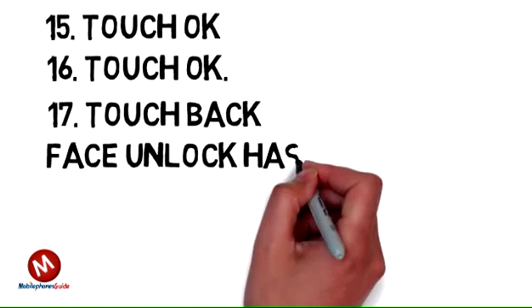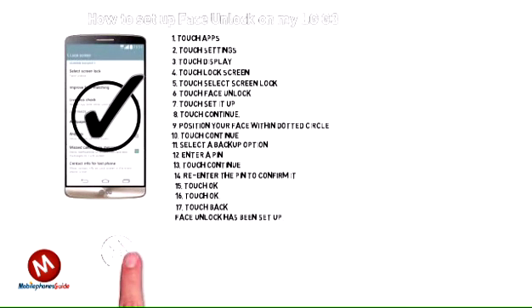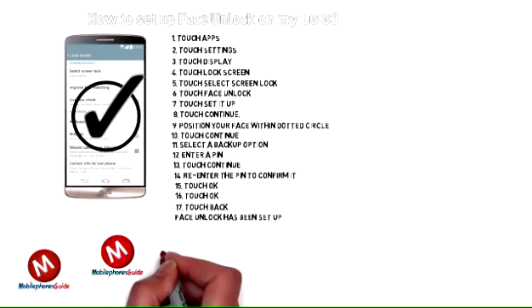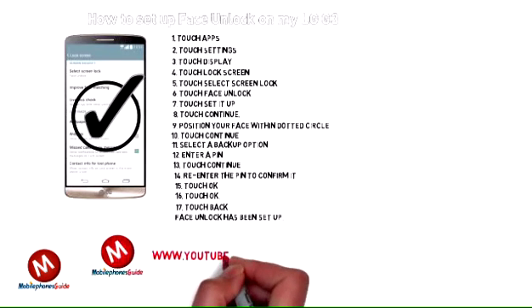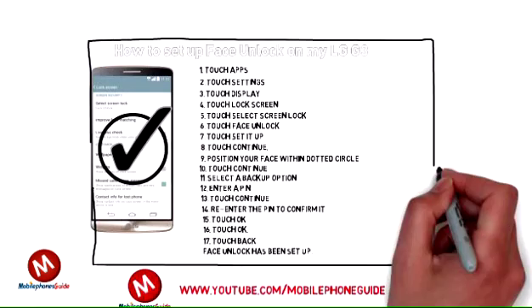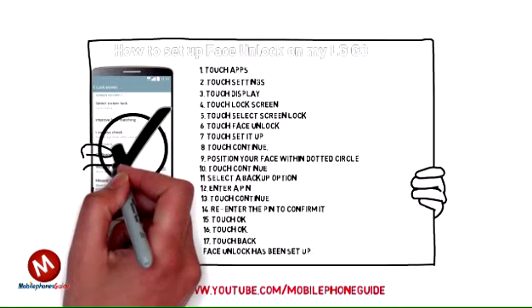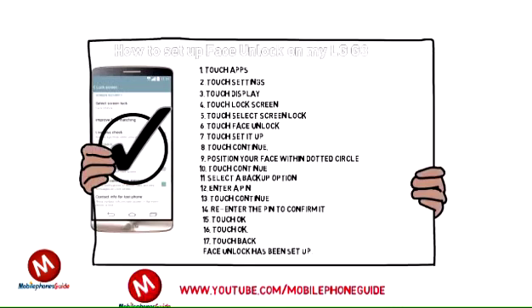To unlock the phone from standby mode, just hold it in front of your face and it will unlock. For other LG G3 tips, route guide and repair, please subscribe to the Mobile Phone Guide channel at www.youtube.com/mobilephoneguide.